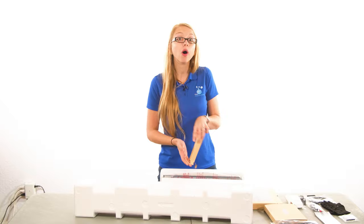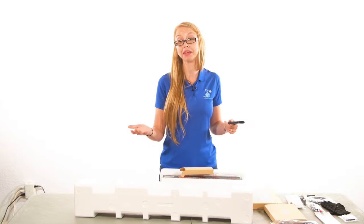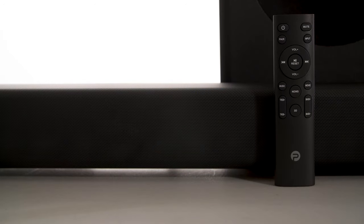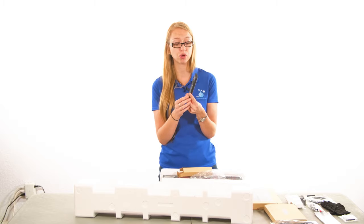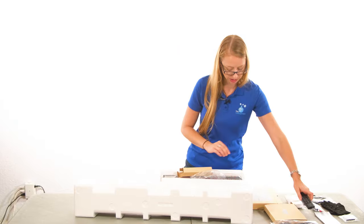We're going to open everything up and then test it, and by the end of this video we'll let you know what we think of the sound quality and if we can feel the sound as they say. The remote is nice and clean-looking — it has power, mute, pair, input, volume, skip, and choices for music, news, and movies, plus a 3D button. Interestingly, your treble and bass controls are right on the remote control, which is pretty sweet because a lot of times you have to go into a menu setting to get to those.